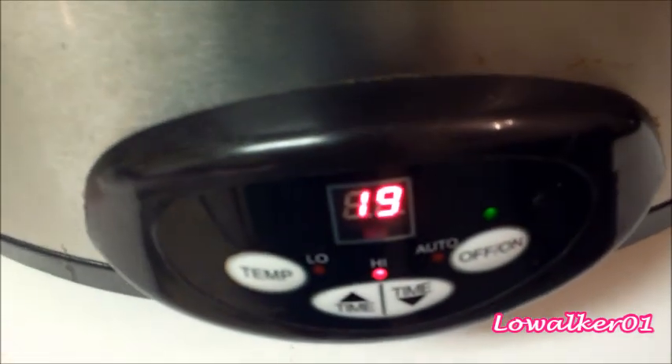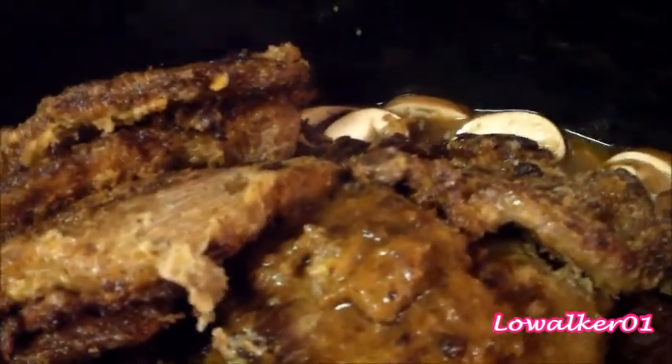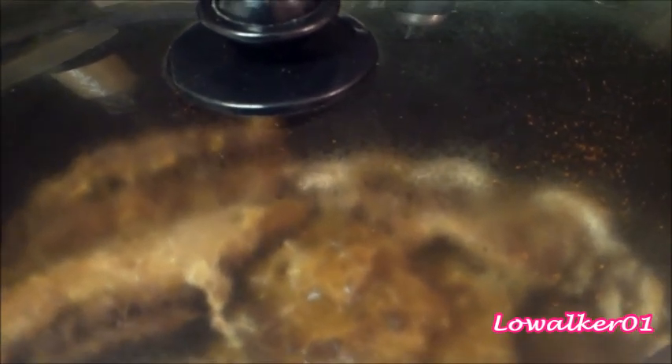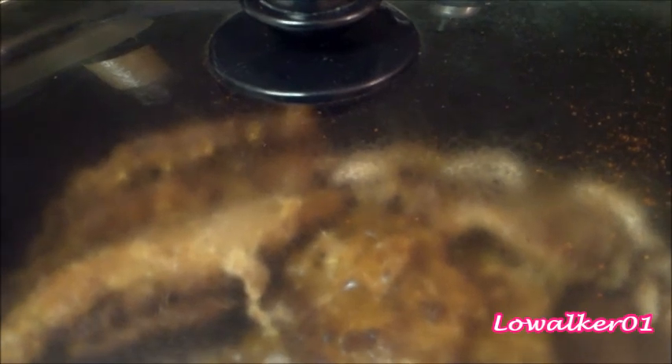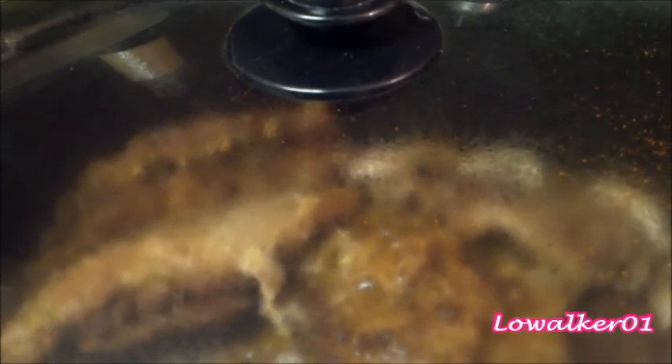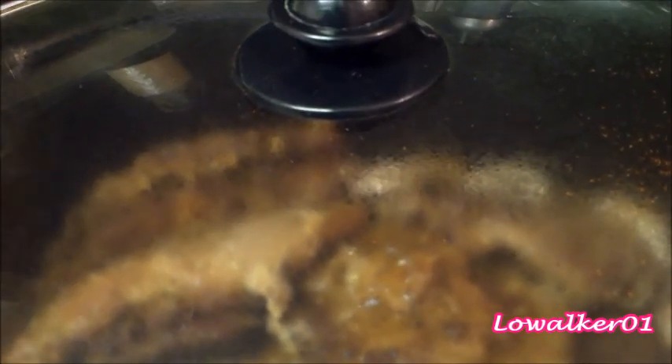I have my timer set for two hours but it's gone down a little bit already. This crock pot can go all night or just for two hours — it has a timer and once it goes off it'll stay on warm until I turn it off. I'll probably get up in the middle of the night and check it, or just wait till morning. Either way, I'll let you see what it looks like.